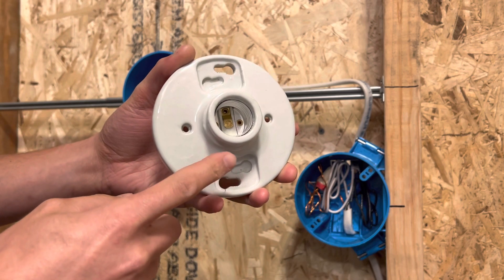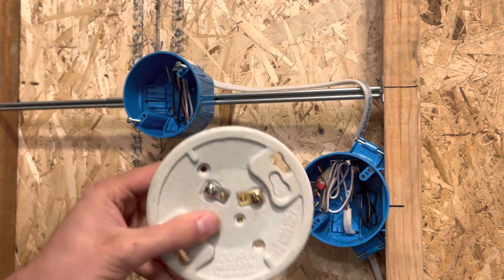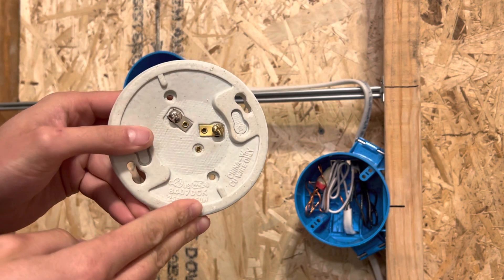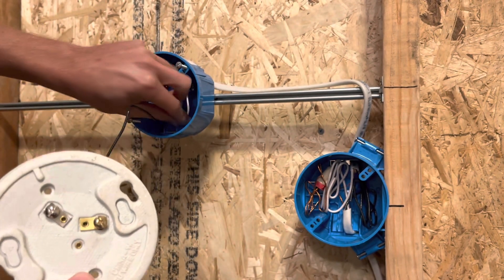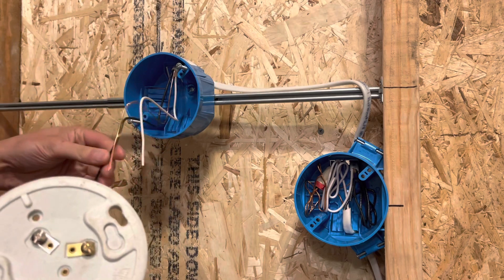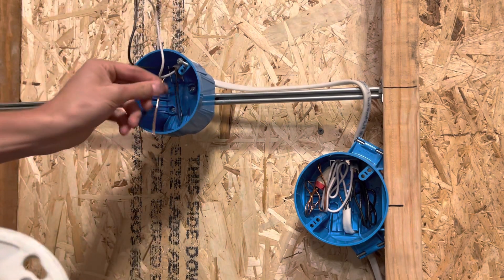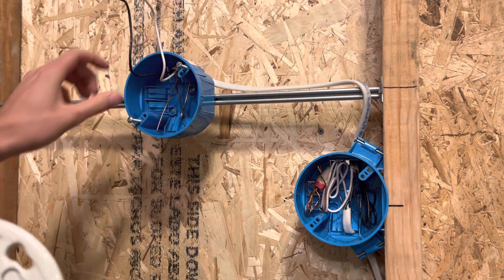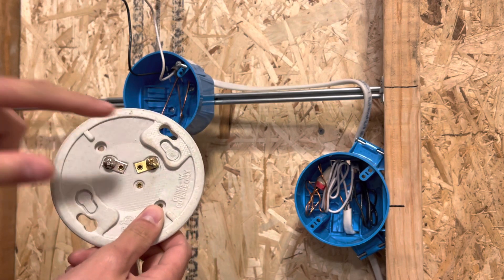I believe that one did have a pull chain in the movie. This is what it looks like on the back — basically just a hot screw and a neutral screw. There's no ground screw, so you're just going to tuck your ground wire in the back of the box. Make sure it stays back there because you don't want it touching any of these screws — you'll have problems if it does.